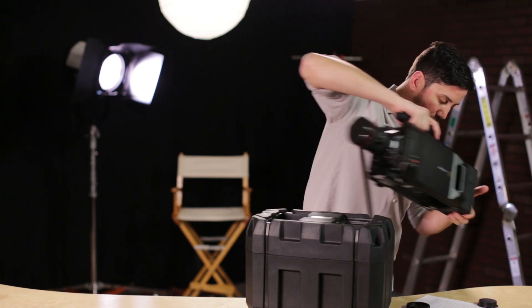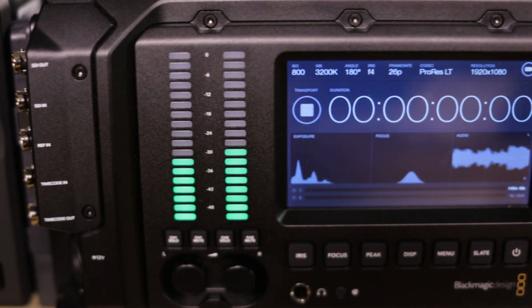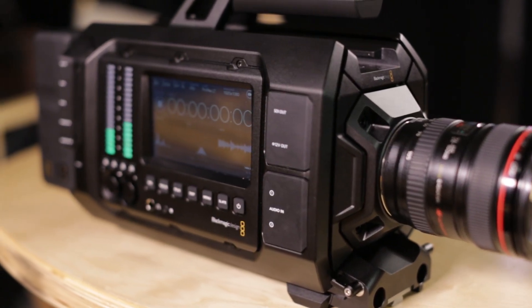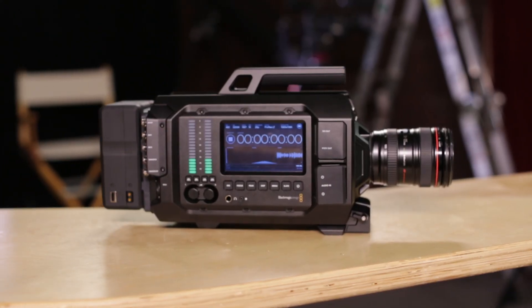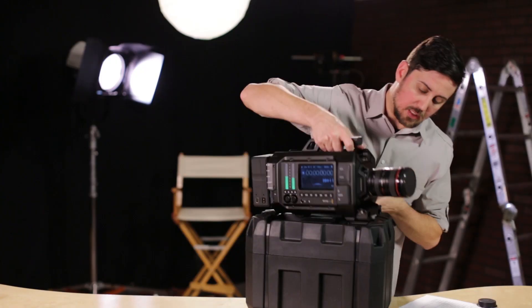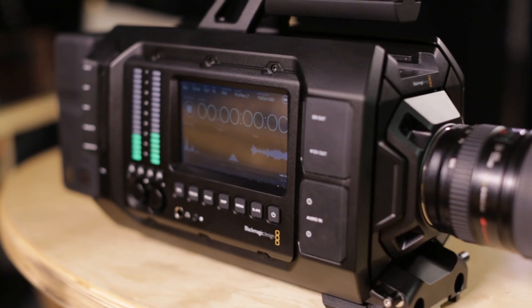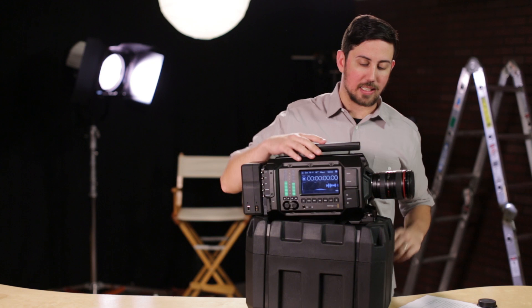You have many different shooting formats, from ProRes 4:4:4 to 4K RAW 3:1. It has 12 stops of dynamic range, and it has time-lapse with intervals from two frames to 10 frames, then jumping up from one second all the way up to 10 minutes. ISOs are 200, 400, and 800. It comes with places to mount rods, and there are lots and lots of mounting spots — they call it third-party ready, so you can mount everything you need and it's ready to go.